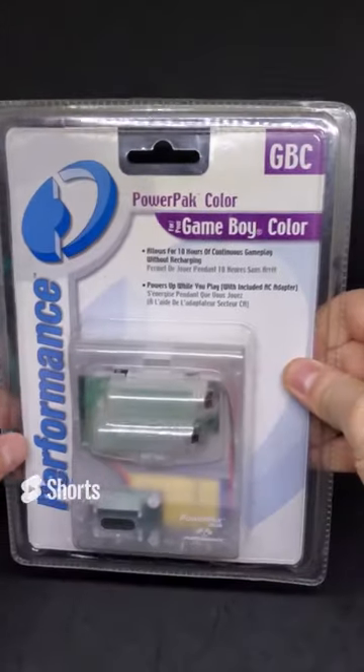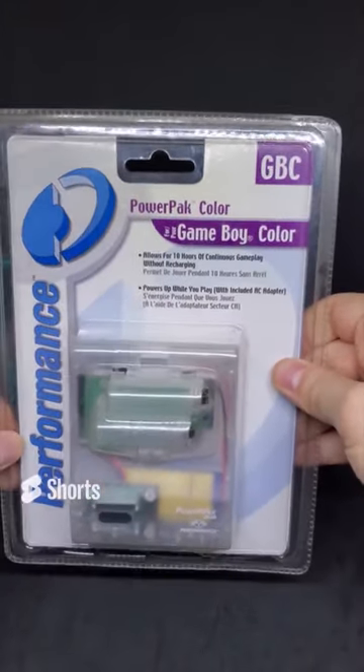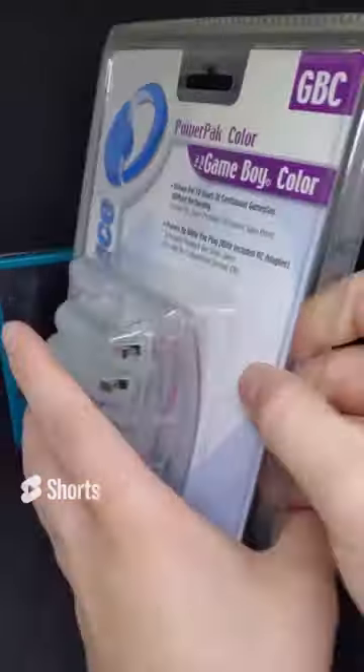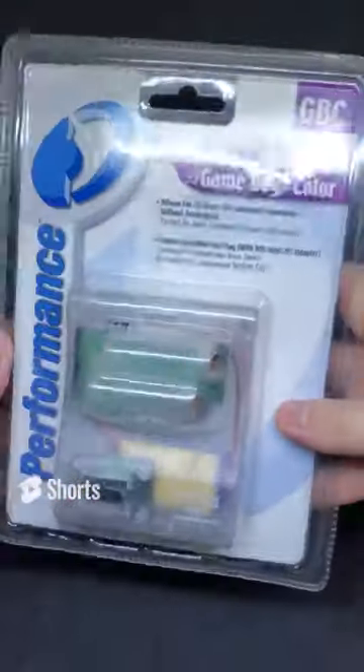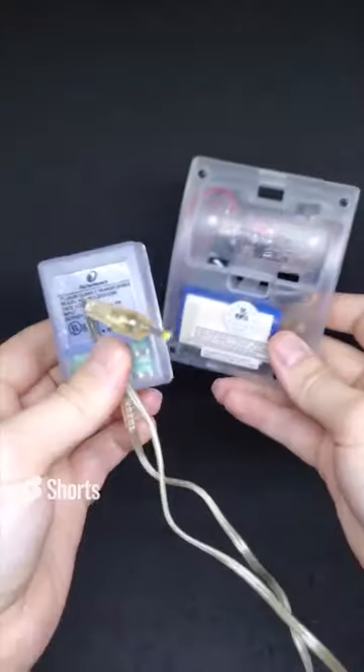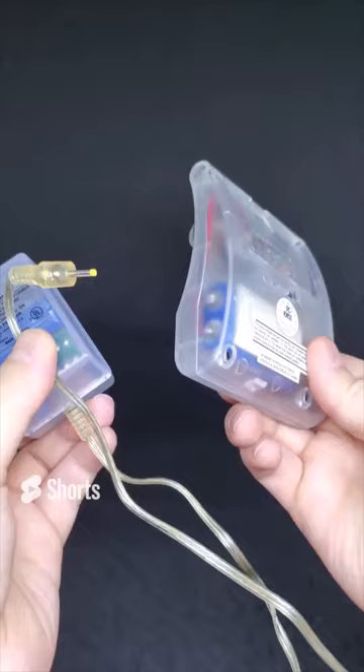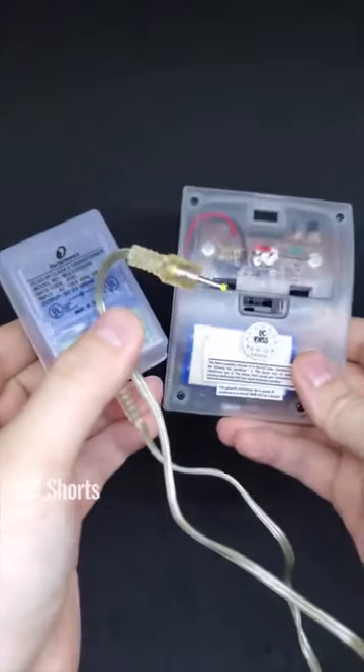Today we have the Power Pack Color for the Game Boy Color. It allows for 10 hours of continuous gameplay on one charge. We love checking out crazy accessories like these on the channel. Here it is - it comes in two pieces: the adapter and the actual power pack.